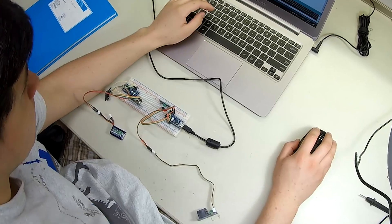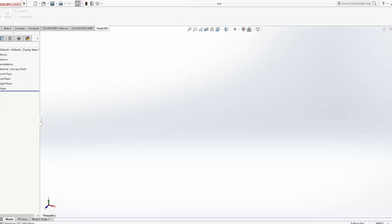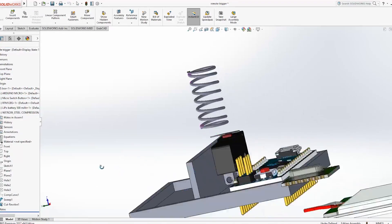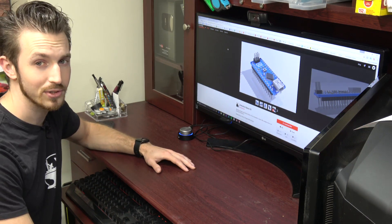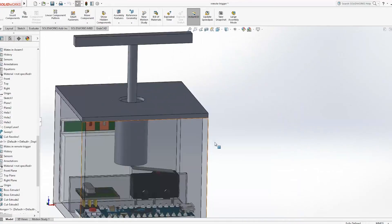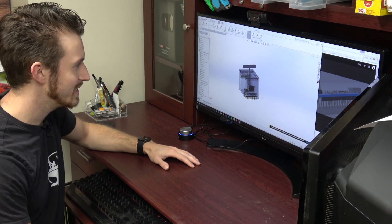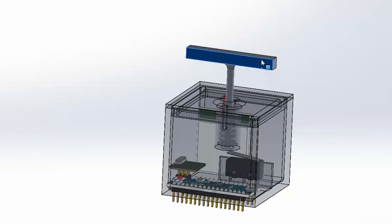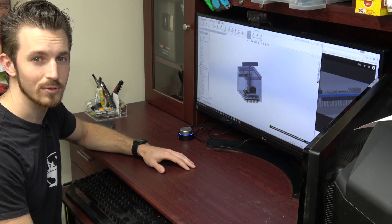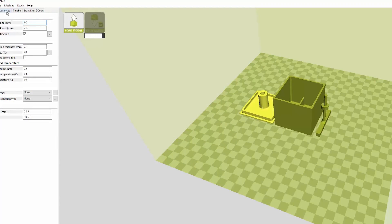Now that we have the circuit made, let's make the switch. I'm going to model it up in 3D CAD. To speed up the process, I found many electronic components we need on GrabCAD, which is a free site where engineers can share their 3D models. I decided to make it look like a mini TNT detonator. We've included links in the description below to download the 3D files in case you want to 3D print your own. Let's start printing.